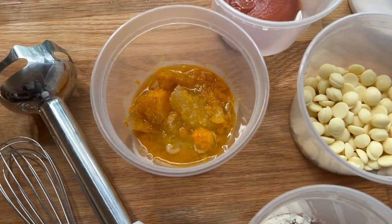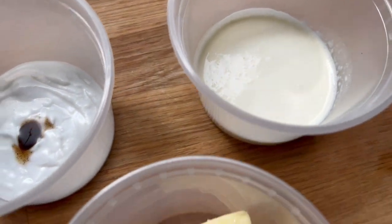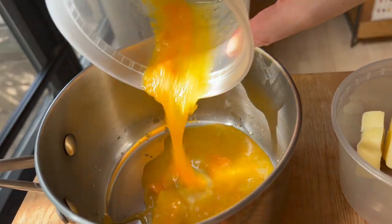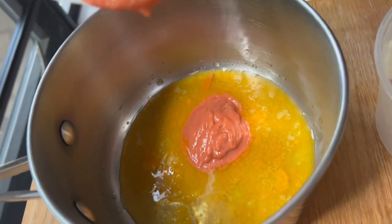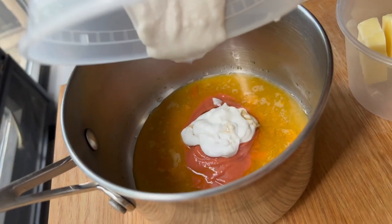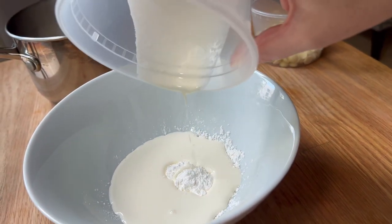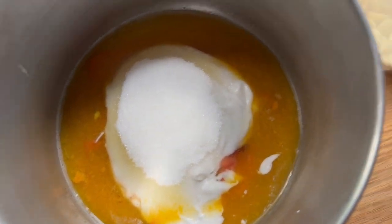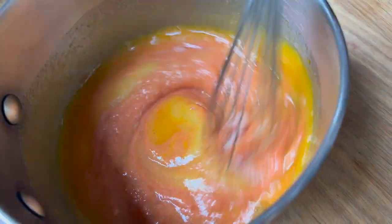I'm adding some guava puree and passion fruit puree to the ganache as well. Because I wanted to add a little something extra, I'm using coconut cream in addition to regular cream. I've also got some sugar and some dairy cream with cornstarch — you could also substitute that with coconut cream or more of the purees. I really wanted a creamy vibe to balance out the gelée from the inside.